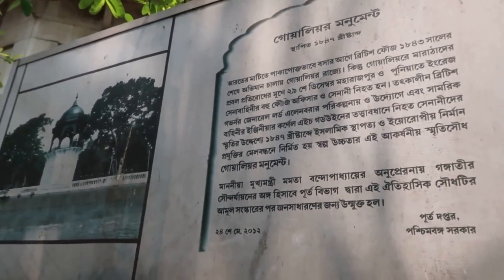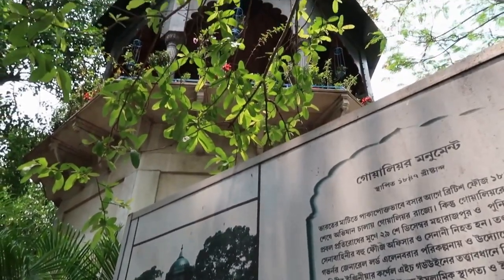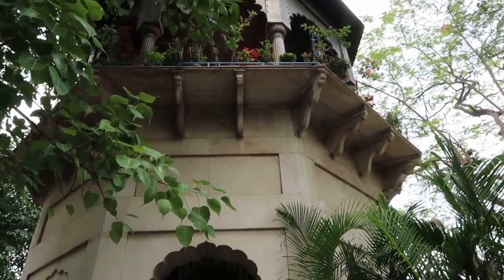This octagonal cenotaph, crowned with a bronze-dome cast, was erected by Lord Ellen Borough, the Governor-General of British India, as a memorial to the officers and men who fell during the Gwalior War.